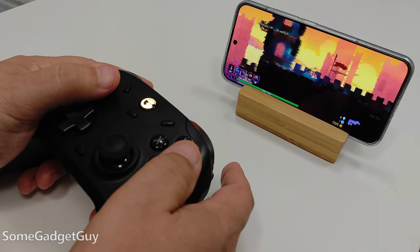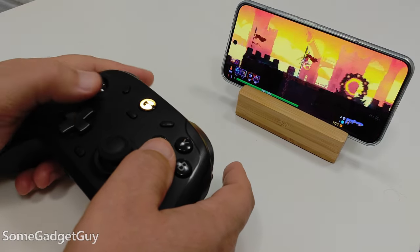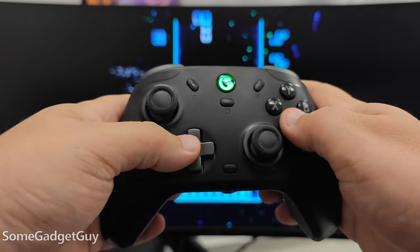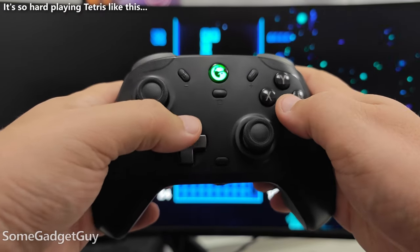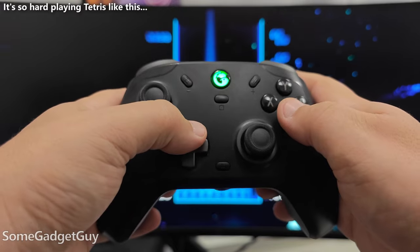But all in all, those are pretty minor gripes for what is otherwise a solidly built controller with some great features. It follows me easily from going cabled in my office with my big chunky workstation, to using the dongle with the gaming PC behind my TV, and then going Bluetooth with my phones, tablets, and my Steam Deck.